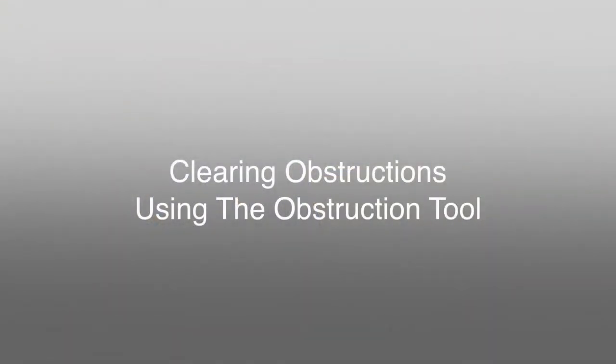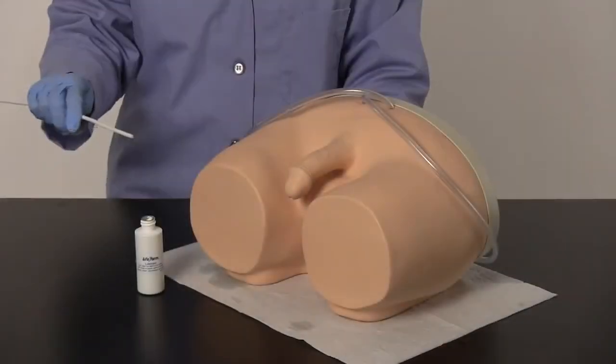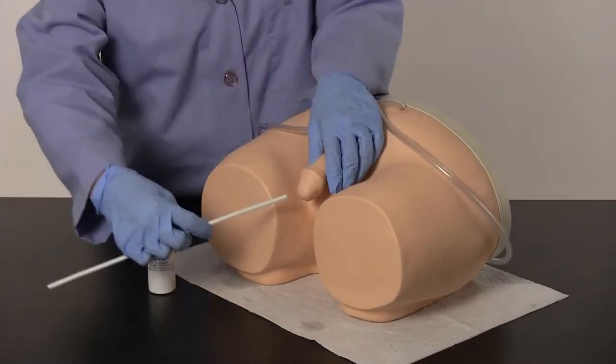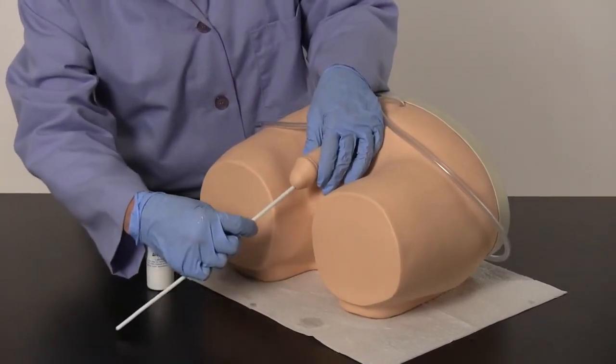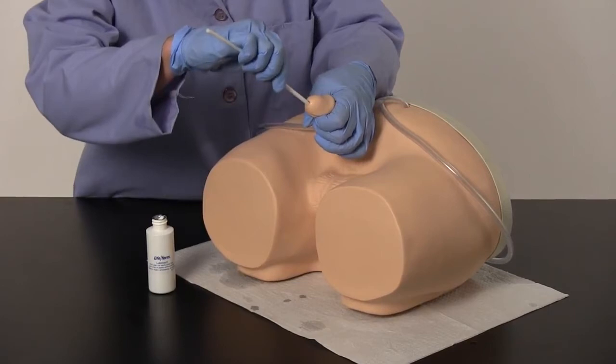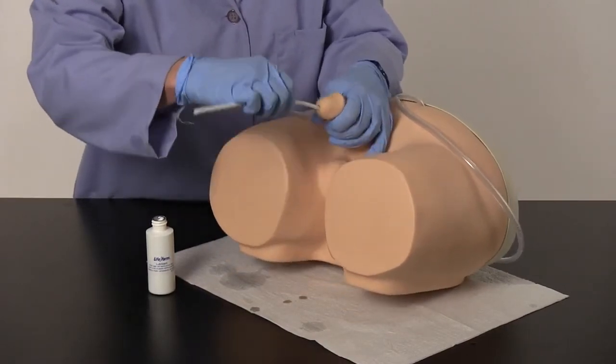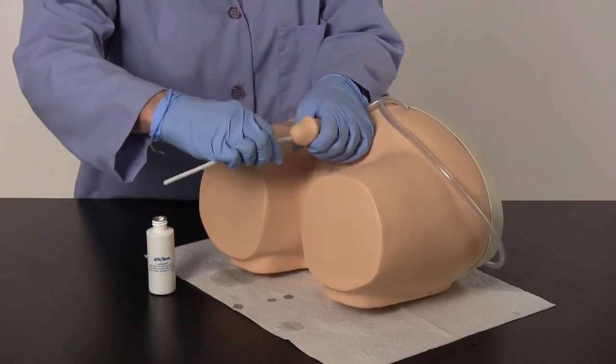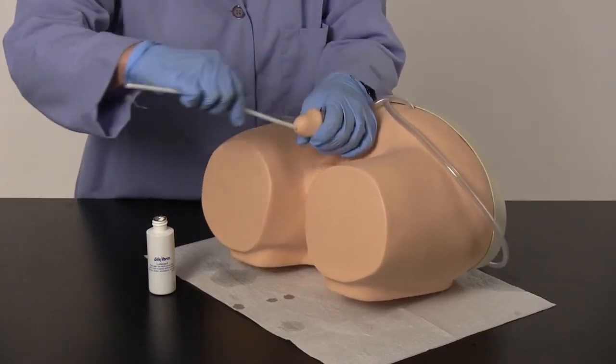Clearing Obstructions Using the Obstruction Tool. Generously lubricate the obstruction tool and insert it into the urethra following the same catheterization procedures. Remove and reapply lubricant as needed until the obstruction tool is able to enter the bladder. Follow this procedure by flushing the system with warm water to clear the built-up lubricant.